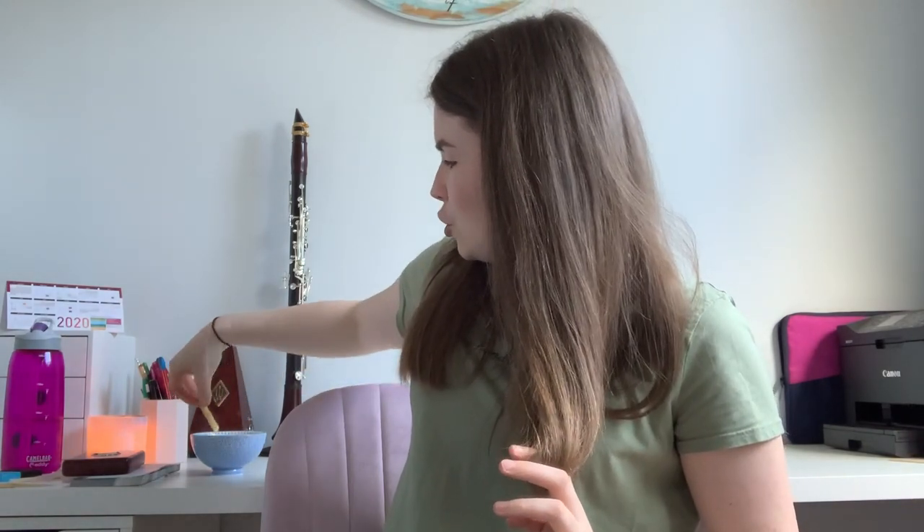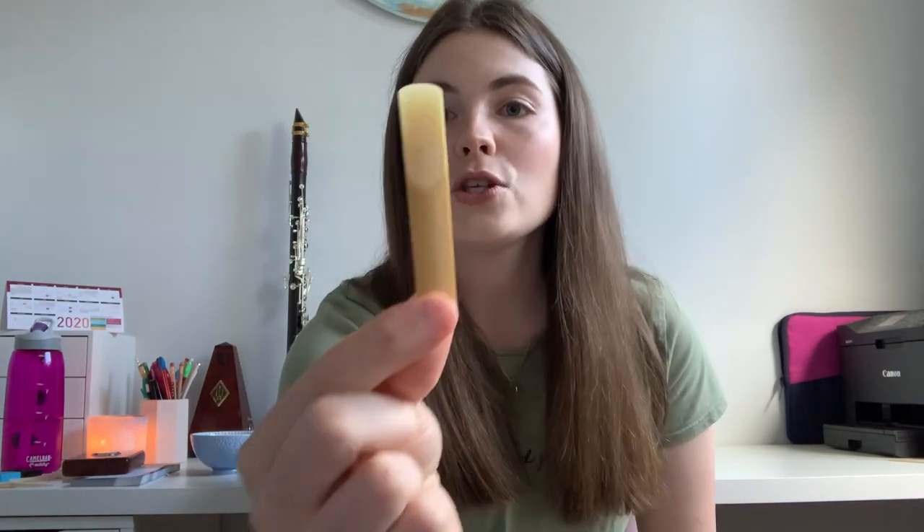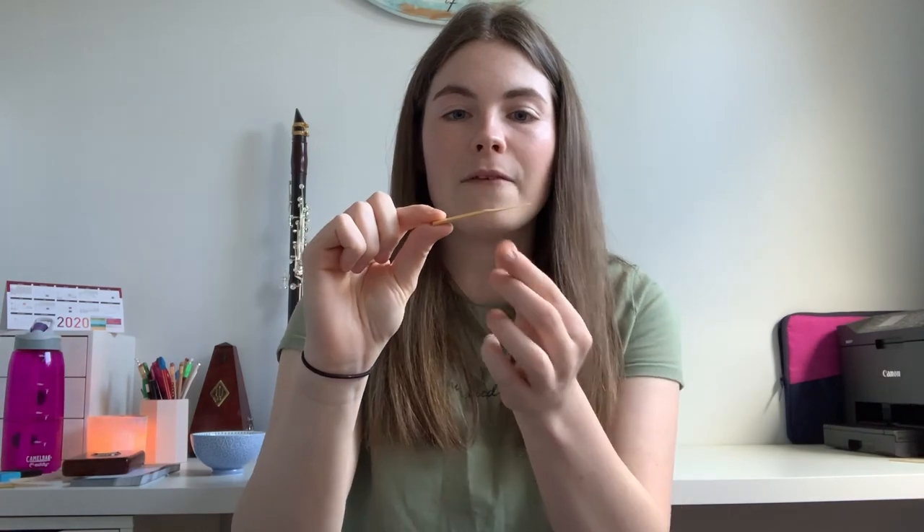First, let me talk about reeds getting waterlogged — what that means and how you can tell. I've put a student reed, size one and a half, in a bowl of water for about 10 minutes. It looks extremely yellow and near the tip it's also translucent — you can really see that the reed is waterlogged. The reason it looks so dark is because reeds are porous.